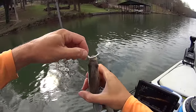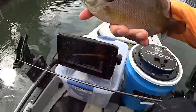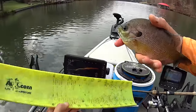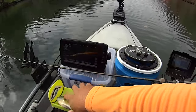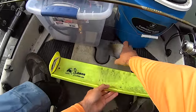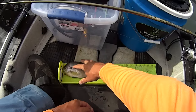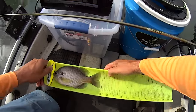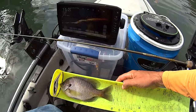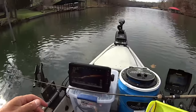This bluegill here is thick — these are some big bluegill. I got my measuring board here under the seat. This board doesn't start measuring until eight inches, so I don't know if he'll reach eight. He's a little shy — about seven and three quarters or so — but still a dang nice bluegill, thick and hard-fighting. I'm going to let him go.